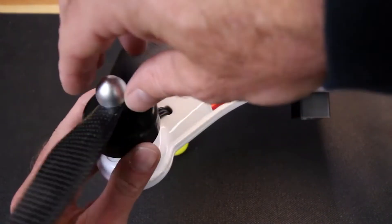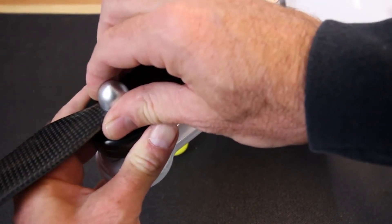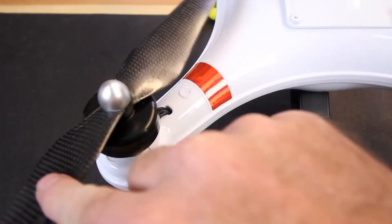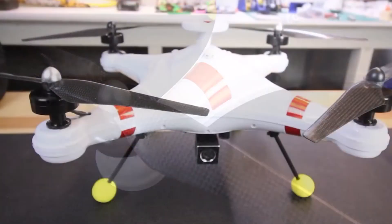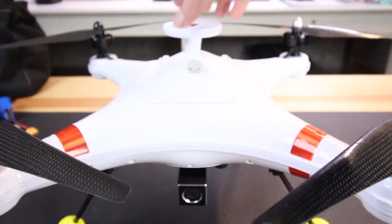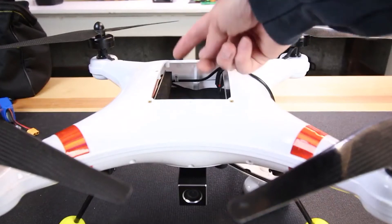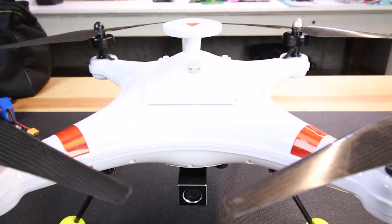Even though the Poseidon is pretty large, the props do come off and the landing gear are also removable for transport. The transmitter that comes with it is set up in Mode 2: throttle on the left — up and down — and yaw left and right. On the right you have roll axis and pitch forward and backwards. Keep in mind that when the drone is facing you, right becomes left and left becomes right, so orientation takes some practice. With GPS lock it's less of an issue because when you let go of the stick the drone holds its position and altitude.